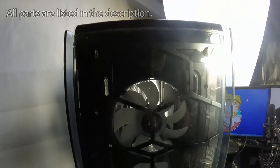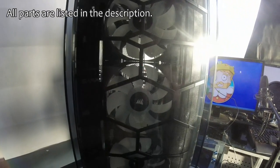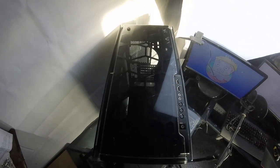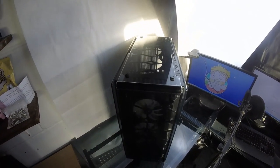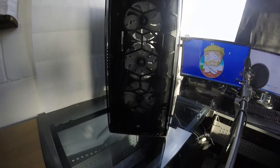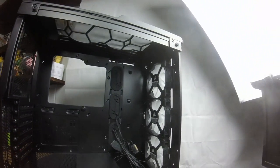For the case, we're using the Corsair 570X — hands down the most beautiful case I have ever seen in my life. Four of the sides are tempered glass, and it comes with three pre-installed 120mm RGB LED fans with a controller compatible with up to six. We added another three 120mm RGB LED fans to give us a total of six.